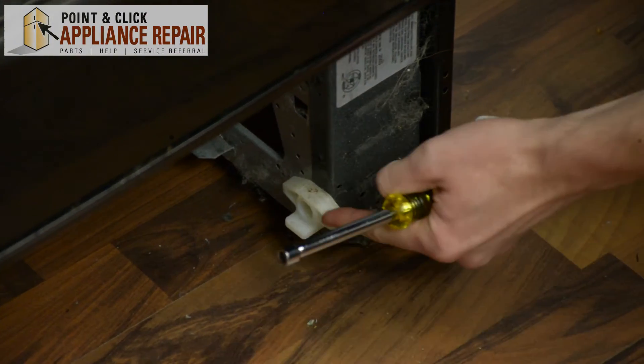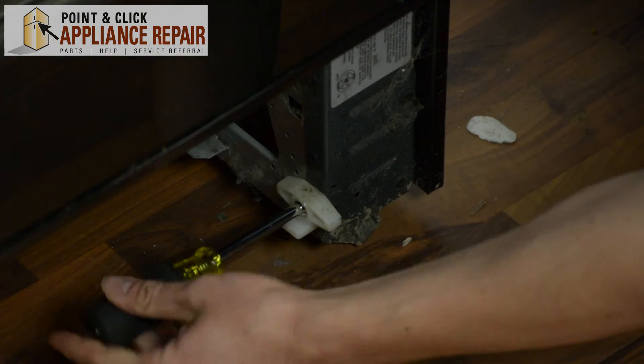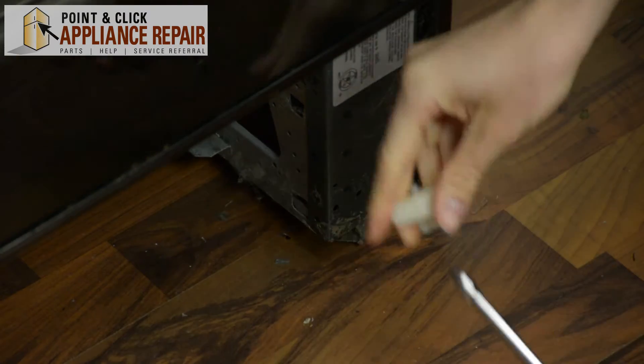We're going to replace this one today. So, with your quarter inch nut driver, just unscrew the screw and pull the old one out.